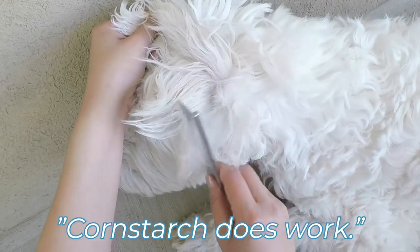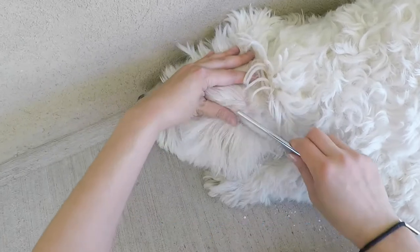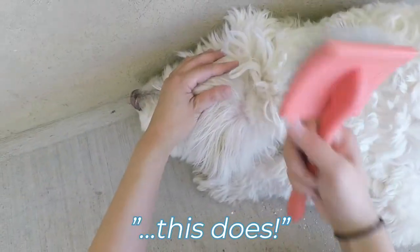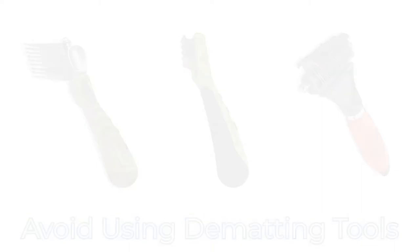So yeah, the cornstarch doesn't work — it doesn't get the knots out, but this does. While there are special dematting tools on the market, they can actually cause damage to the coat and contribute to even worse hair matting. They are also highly dangerous as they are super sharp and can easily cut you or your dog.